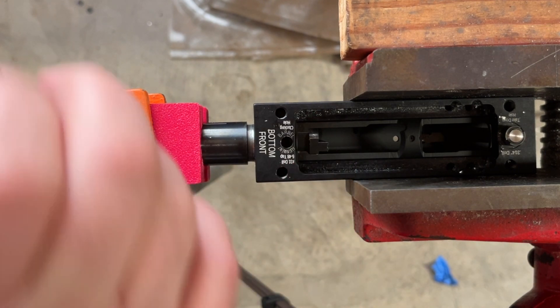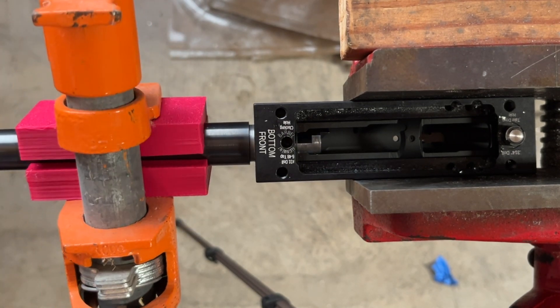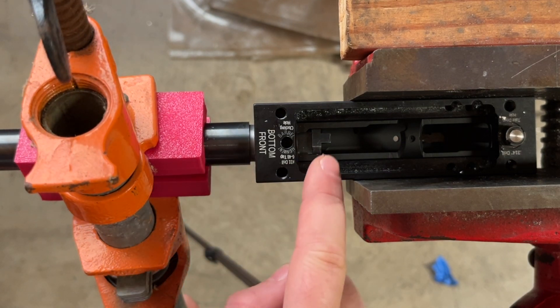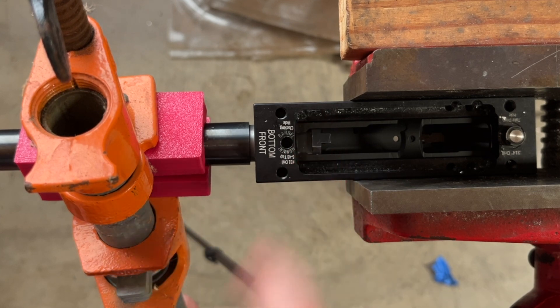From there, it's just a matter of spinning it into place until it goes. We're going to watch the top section for when it's flush at the front and the flat of the barrel lip is flat with the bottom of the receiver. I'll show you that in the end.